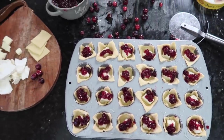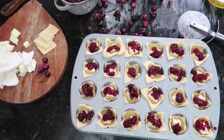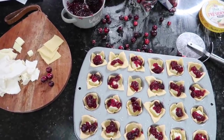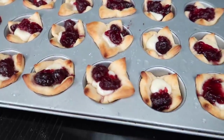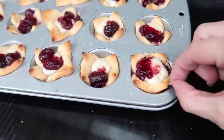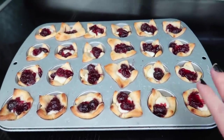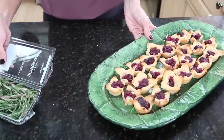Next I add one teaspoon of cranberry sauce to each bite — I used store-bought with whole berries. Then into the oven at 375 degrees for about 10 to 13 minutes. When the brie bites come out, they look amazing. They're not sticking to the pan, which is great. I let them sit for a minute or two to cool slightly before displaying.